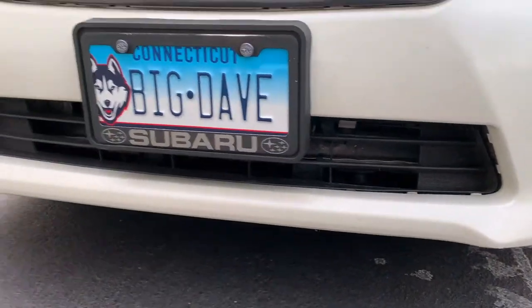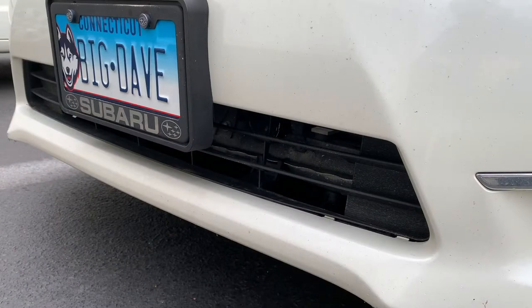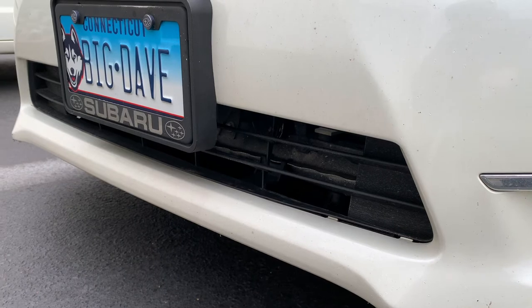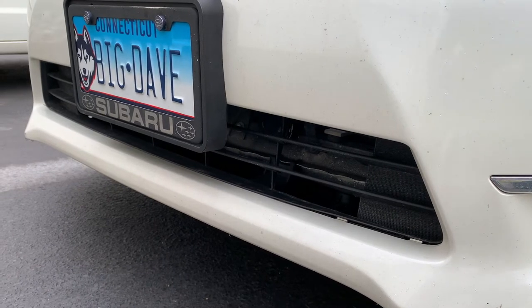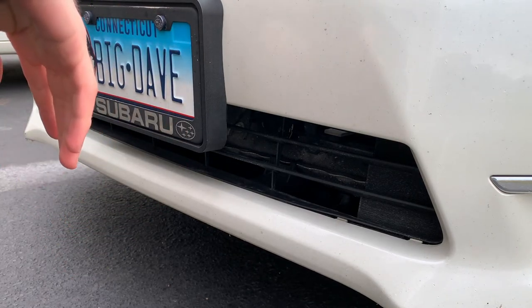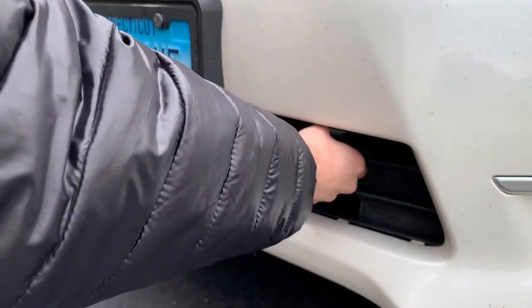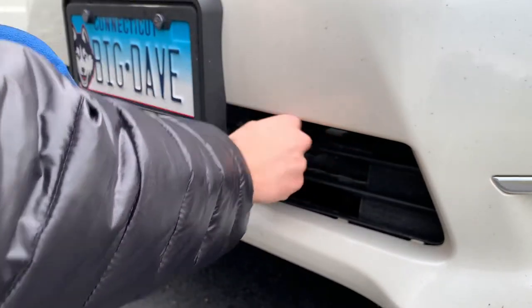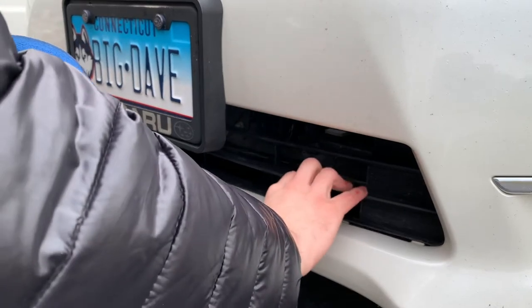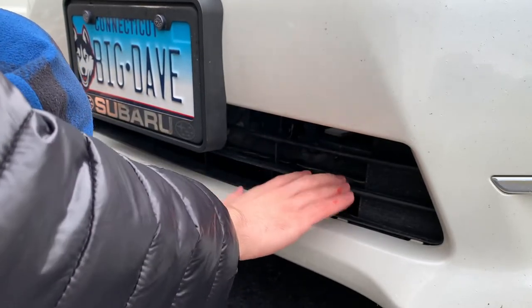I'll show you guys how to put it back on. This is a quick fix of the front grille, the bottom front grille. I have a series actually about this Impreza, so I have other issues covered if you want to check them out. This is the second video — the first one was about the third brake light — and I've got more videos coming up.